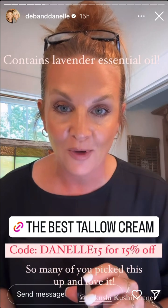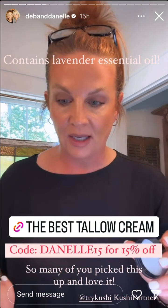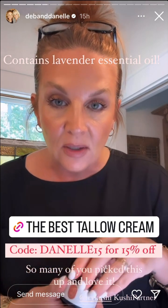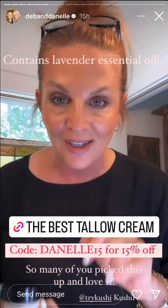I heard from so many of you the last time I shared this that you loved it. So I'm going to put a link here because I do still have a code — Danell15 will get you 15% off.